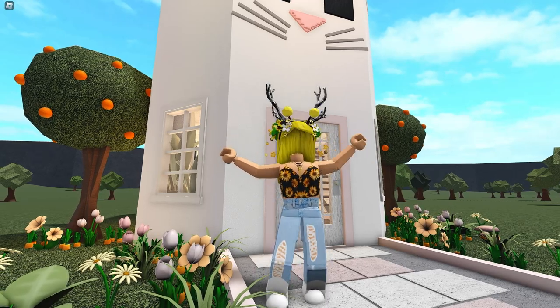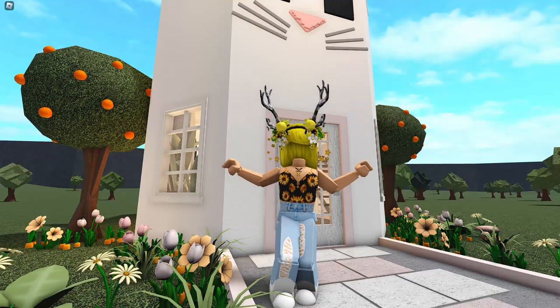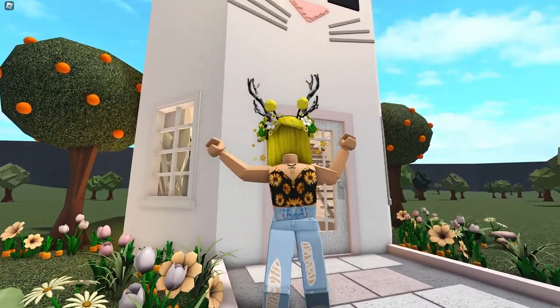Hi guys, it's Marlena. Welcome back to my channel. In today's video, we are building an Easter Bunny house. This is super cool and I love the way it turned out, and I hope you guys will too. The tour will be at the end of this video, so make sure to watch till then to see how it all came out. Let's get right into building.